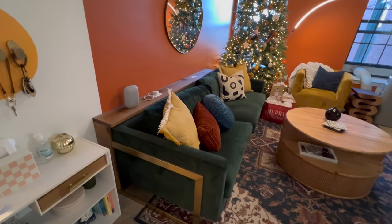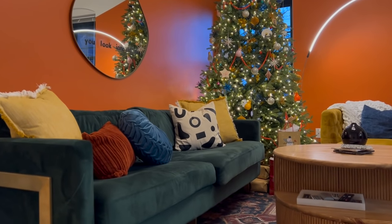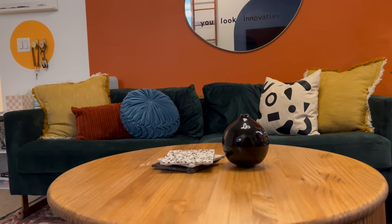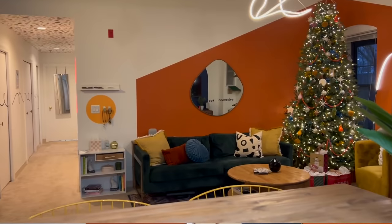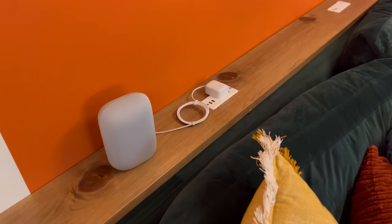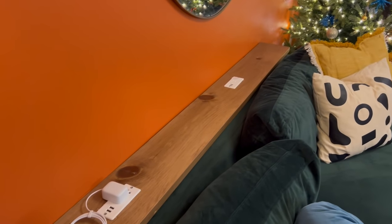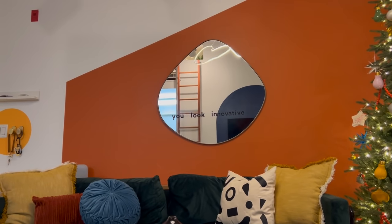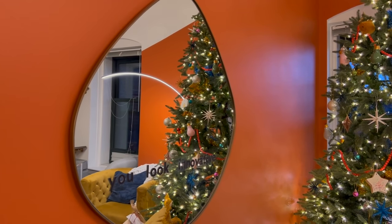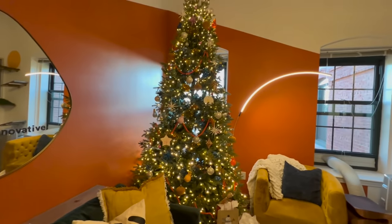To the right is our couch. Everyone always asks where I got this — I believe it's from HomeSense, so I'm not sure it's something you can buy online. Right behind the couch, we built this DIY console that has outlets so we can plug in our phones or computers, which is really convenient. And here is this mirror, also from Amazon. I'm going to have everything linked on my Amazon storefront, so I'll put it in the description.